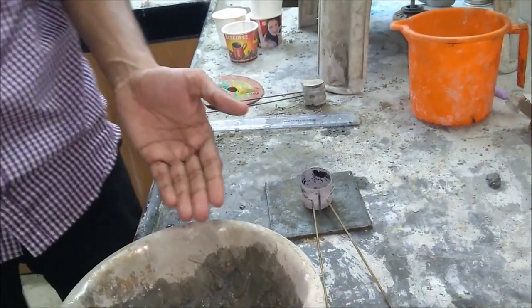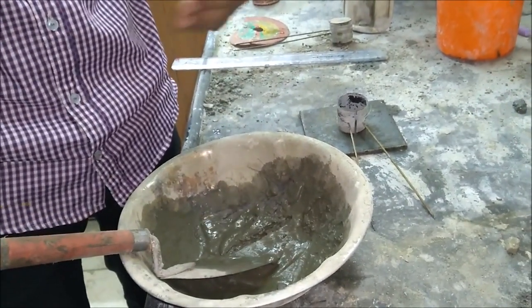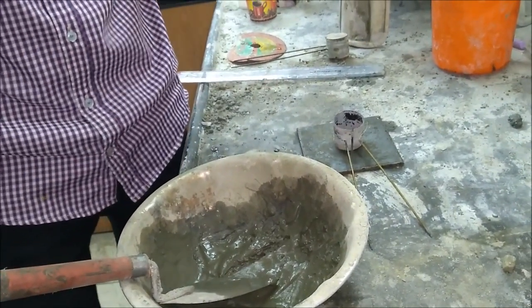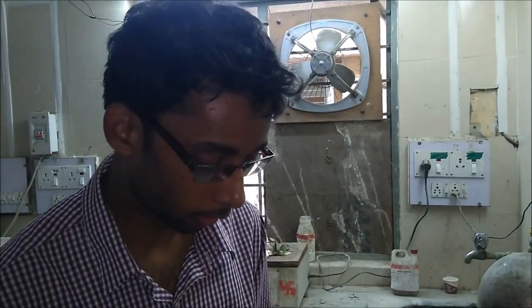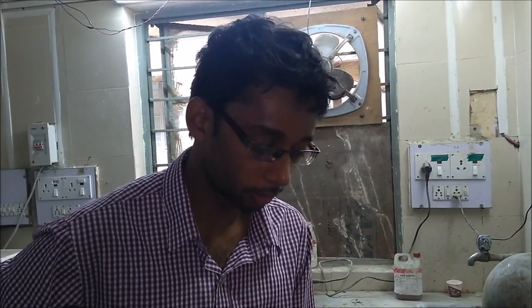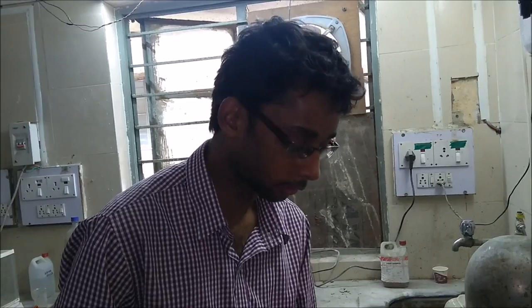Now here we have taken 100g of cement and we have put water in it in the quantity of 0.78p, where p is the normal consistency. The normal consistency for 100g of cement comes out to be 25%, which is why we are now using 19.5g of water, and we have mixed it and now we are going to fill this in this mould.